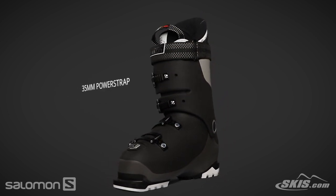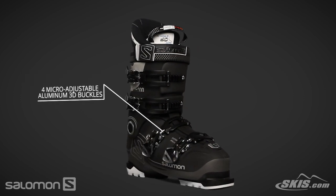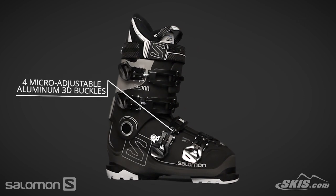A 35 millimeter power strap creates a snug fit on the leg. The four micro adjustable buckles are durable and make it easy to fine tune your boot's fit.